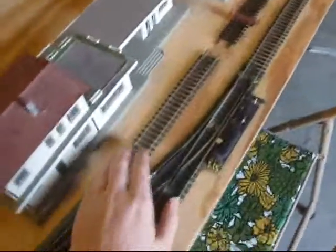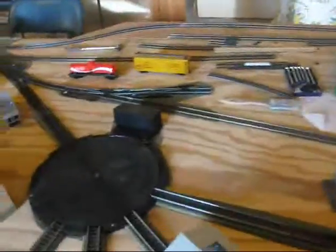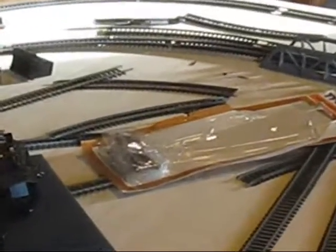I'll tell you what everything is going to look like when it's done. This line right here going all the way up to this corner is going to be elevated until it gets up here to this bridge, and then it's going to go down again. And then right here in the middle where you see this switch, is going to be a yard going down to the end over there by the bridge.